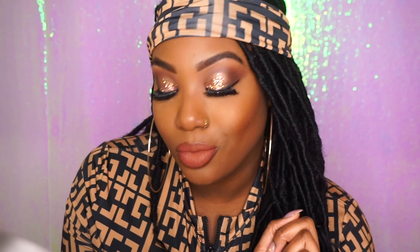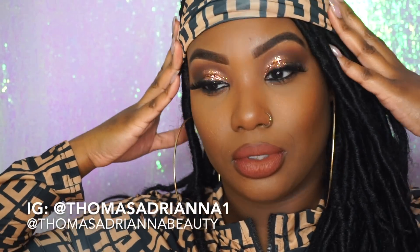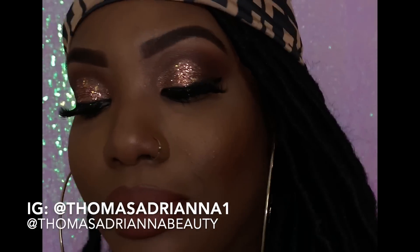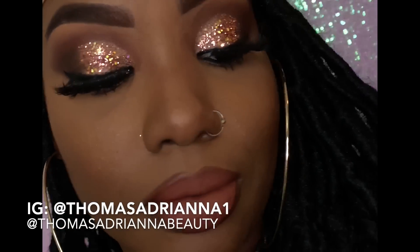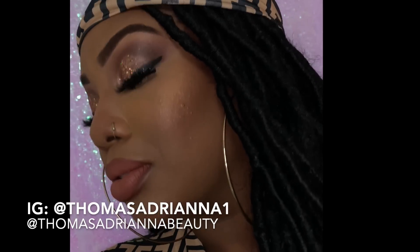And we are finished! I'm cute — yes girl, I loved this look. It was so fun and so flirty. My outfit that I have on is actually a swimsuit, but I just loved it so much — I'll put the link below. Here's the final look under low light. I hope you guys enjoyed this video. Make sure you follow me on Instagram and I'll be back with more videos. See y'all later.